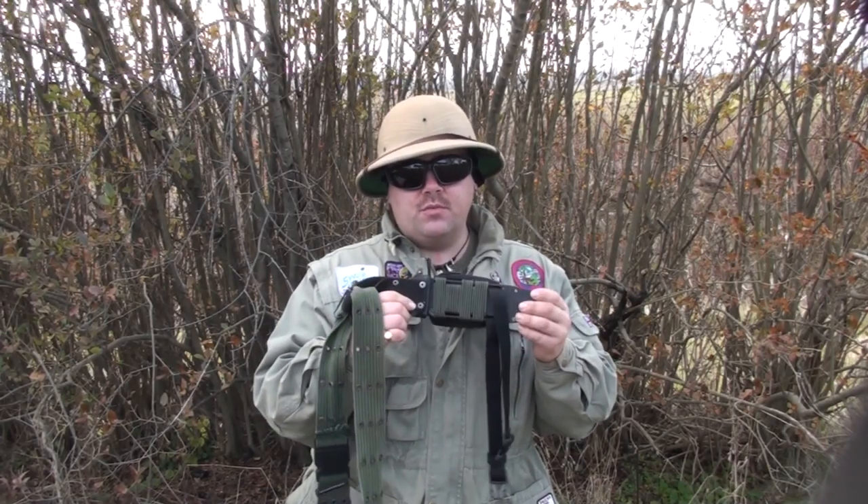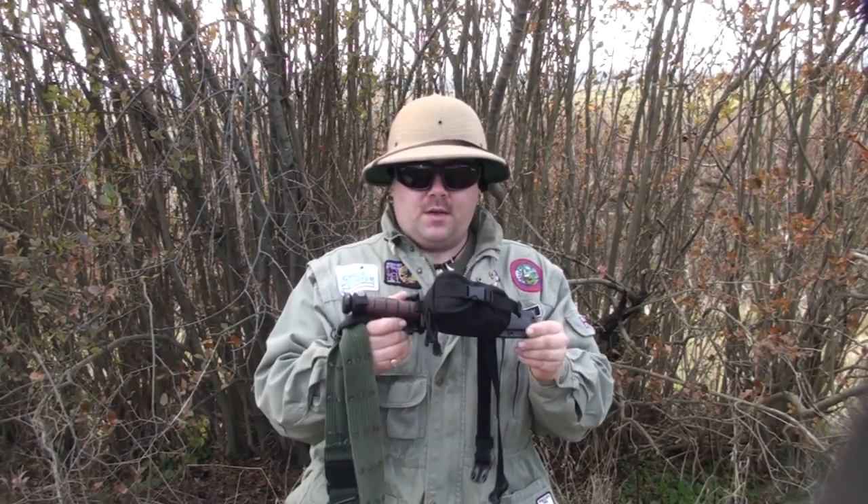Hey, I'm the Wolfman and I'm coming to you today to show you a really cool project that you can do with any hard sheath knife and a couple of supplies.